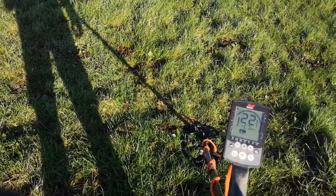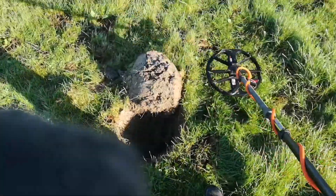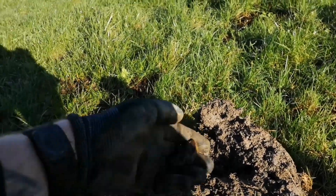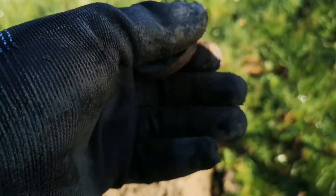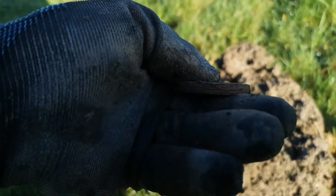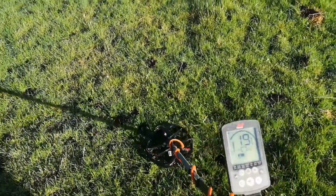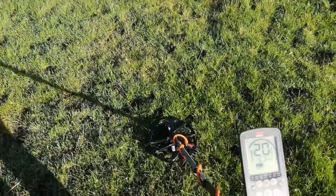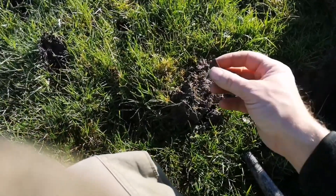Got a decent signal but it's jumping about a bit — could be something on this edge, quite deep. Here it is, out of the ground — not quite as deep as Australia but a banging signal. I can see straight away I think it's another piece of mortar bomb type thing, very heavy. Yeah, some sort of shrapnel. I was just thinking I might head back to field one because this field is so quiet and anything I find is either junk or shrapnel.